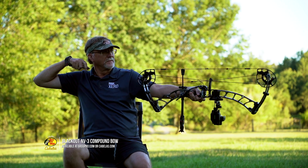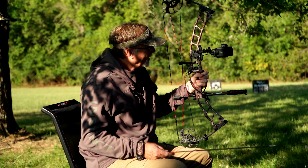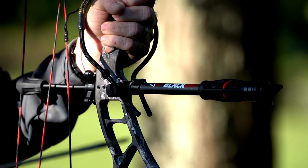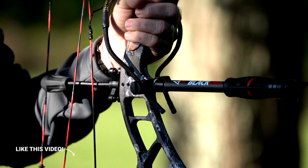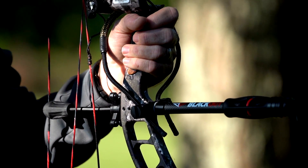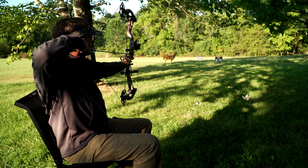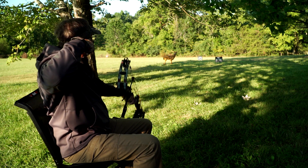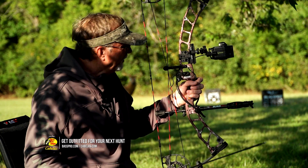This particular bow — I've got a Blackout stabilizer on it. I'm a big fan of stabilizers. I think there's a lot of balance that really helps people in a lot of different situations and a lot of different hunting deals. I use a wrist strap on all mine, which is pretty common. I hold my bow very loose after I shoot — everybody holds it a little different.